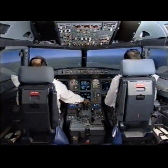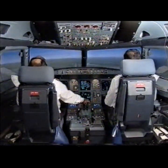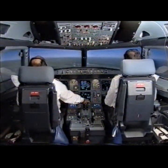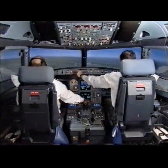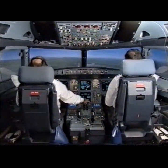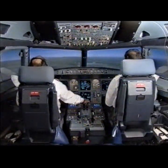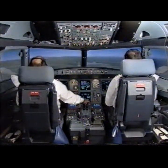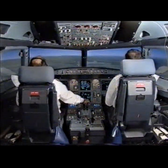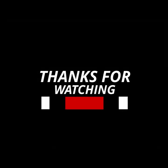Not green. Check. Outer marker — 1700 feet. Check. 1000 feet above ground level. Standby horizon. Check. ECAM landing memo: no blue. Approach stabilized.